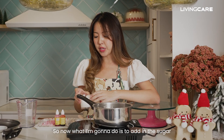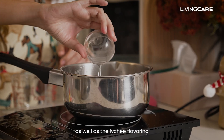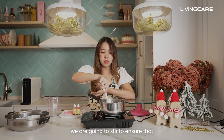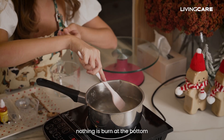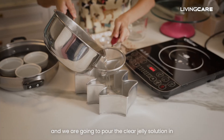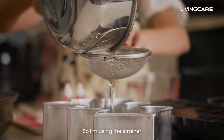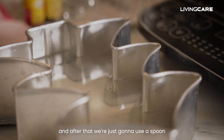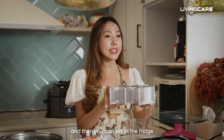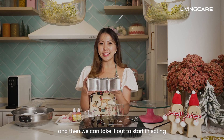So now I'm going to add in the sugar as well as the lychee flavouring. While this is heating up, we're going to mix thoroughly to ensure that nothing is burnt at the bottom. Here we have our Wish Upon a Tree mold and we're going to pour the clear jelly solution in. I'm using a strainer, and after that we're just going to use a spoon to scoop up all the bubbles. Then you can set it in the fridge for about two to three hours and take it out to start injecting it.